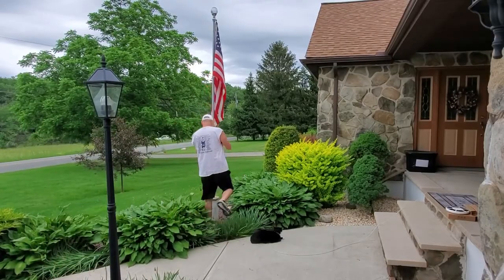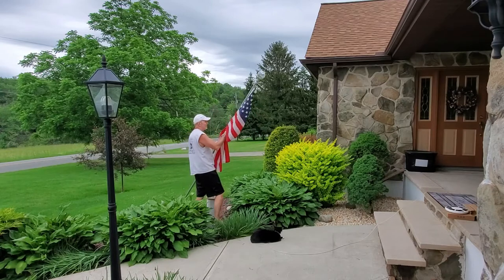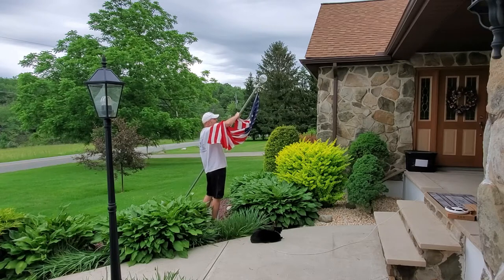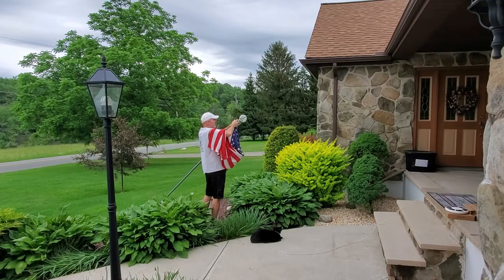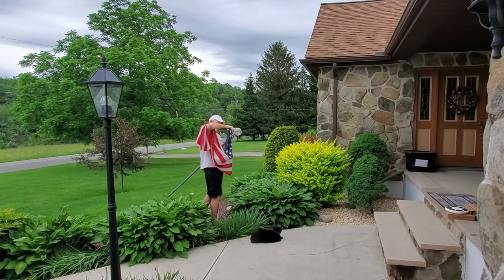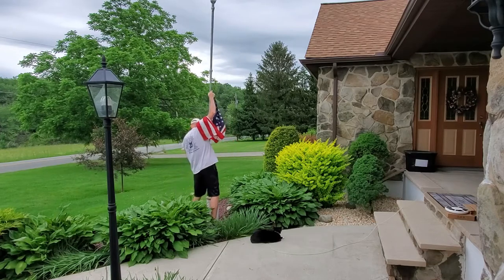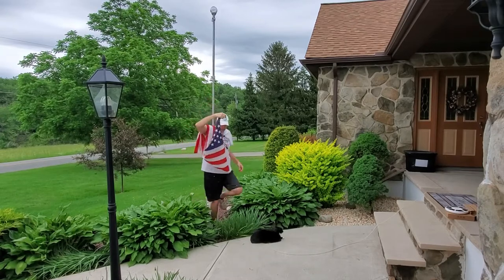The first thing I have to do, and this is very important to me, is respectfully take down the flag and store it while doing the work on the pole. Sadly, a lot of people would just ball it up and throw it to the side. You're not even really supposed to let a flag touch the ground — that's all in flag etiquette. I'll leave a link if you're interested in the do's and don'ts of how to display and respect a flag.